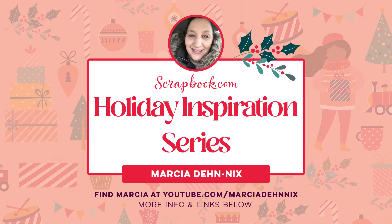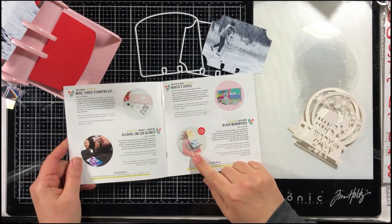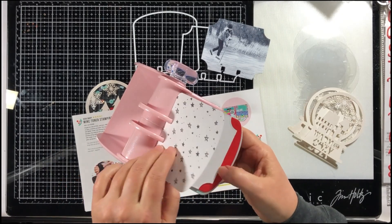Happy Holidays everyone! It's Marcia here for Scrapbook.com today. I am sharing with you a little video I put together on how I am using my Heidi Swapp memory decks for my December daily.